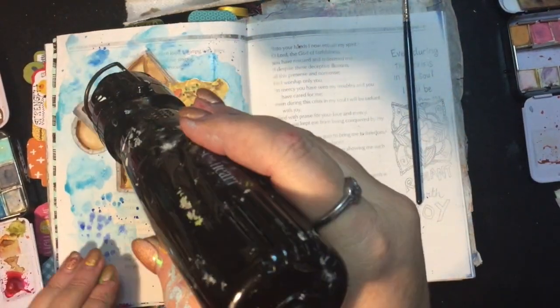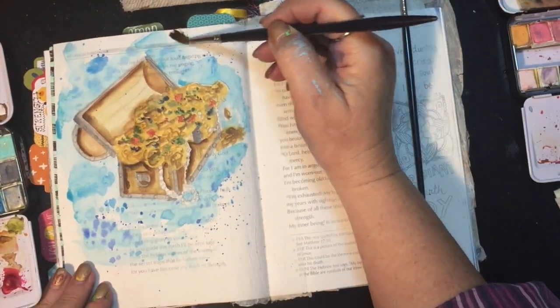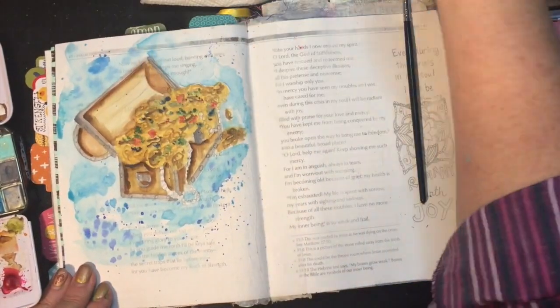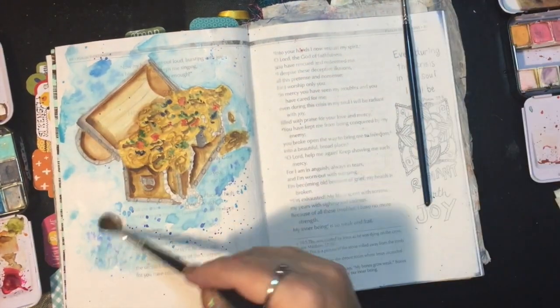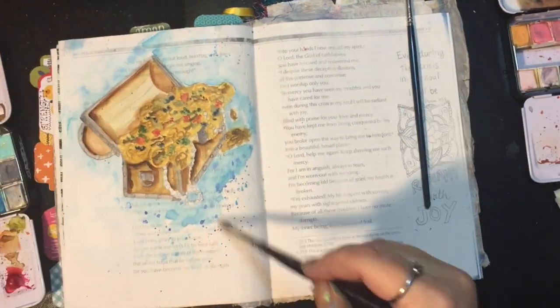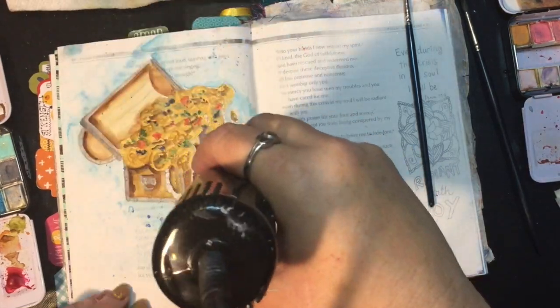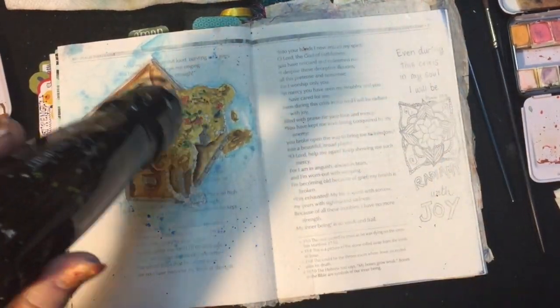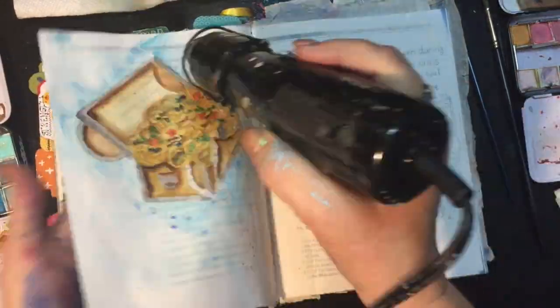Here as I was drying it, I'm not happy — I don't like the way that looks. I should have dried it before I did the splattering, and it got all spread out and I don't like it. So I'm just going to go back in here and sort of reclaim that paint, just using water and dabbling it up, so that it kind of just goes back to a more pristine look. It was too messy. So just getting that all dry.